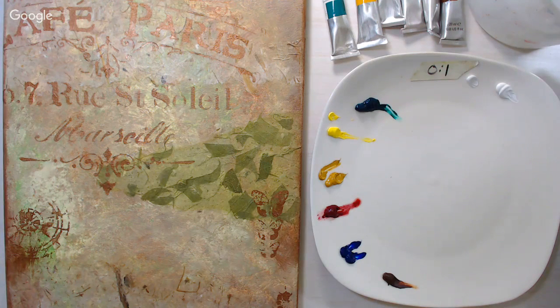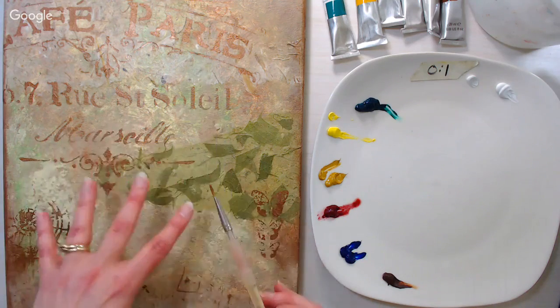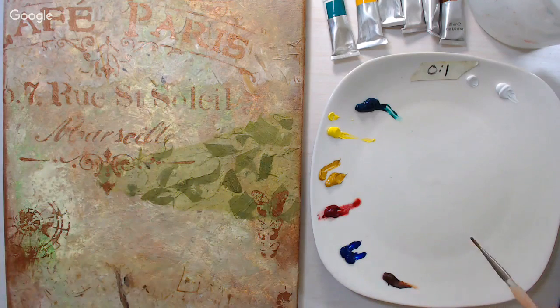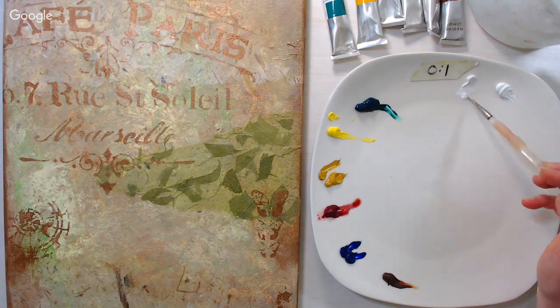If you have any questions, type the word QUESTION in the chat in all caps so Sarah can see it and relay them to me. Try to keep it to the topic of oil painting since that's what we're doing today. If you're painting with acrylics and have a question about how to do something with acrylics instead, that's fine too — just keep it on topic so it's helpful to people watching in the replay.